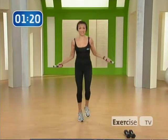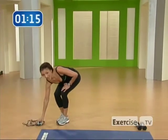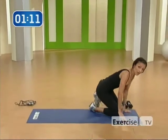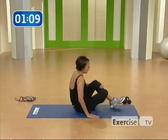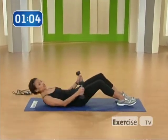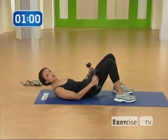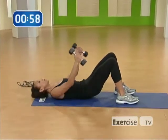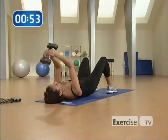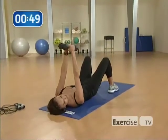Let's move on to the next exercise. Put your jump rope down and we're on the floor. Go ahead and pick up your weights. We're going to work the butt as well as the triceps. Come back into a bridge, bring your heels close to your butt, lift your hips up, and rest your head on the floor. Extend your arms and bring your hands together.